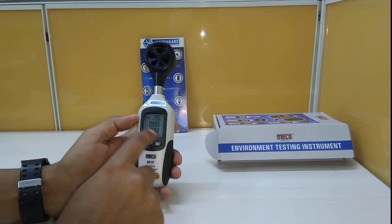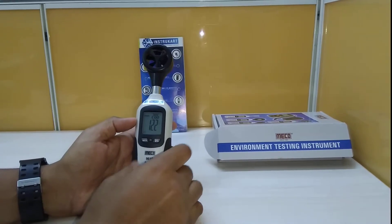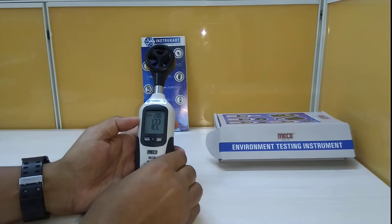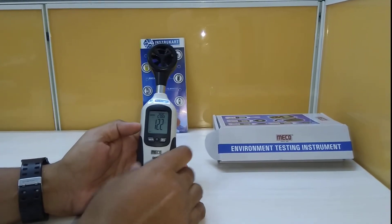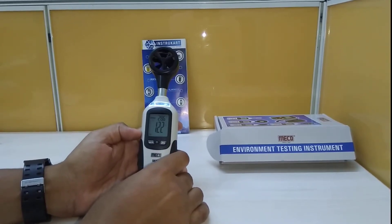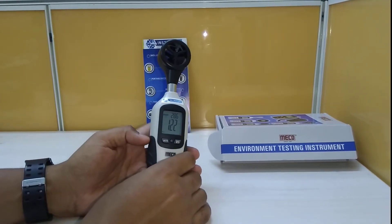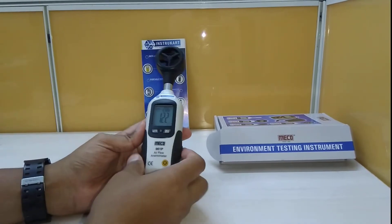It has a record feature with min and max functionality. It also has an auto power-off feature, meaning it will shut down after 15 minutes of inactivity. The operating temperature is 0 to 50°C and humidity up to 80% RH.